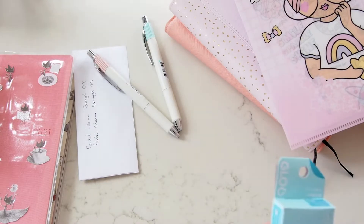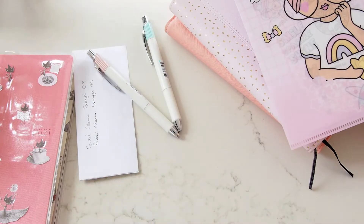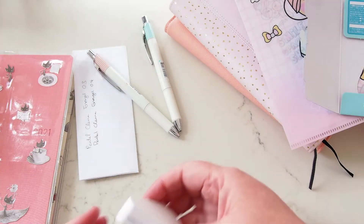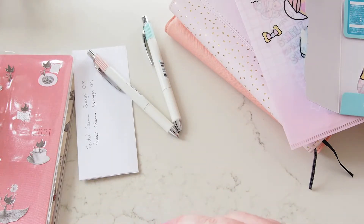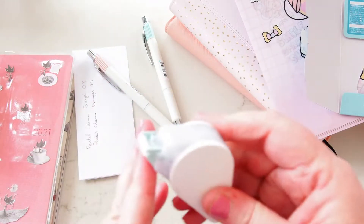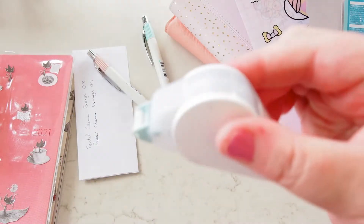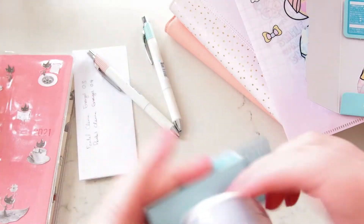I've got this Kokuyo glue tape — it's so cute and tiny — and then I got a refill for it as well. You just pop the refill in there and pull this back. Oh, it unrolls! Let's put it back. So closed up, and then you just pull this little bit here out and it becomes — look how tiny it is, so cute — and then the insert for it as well.